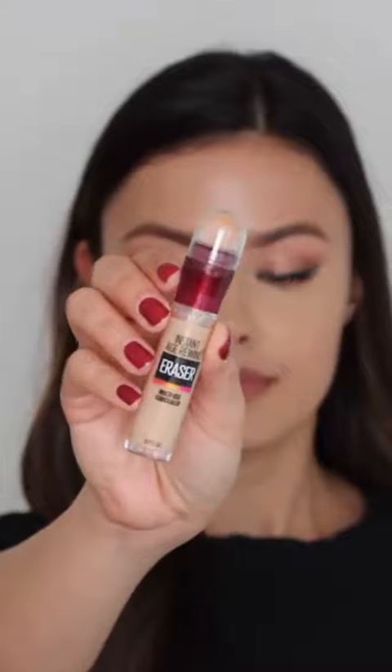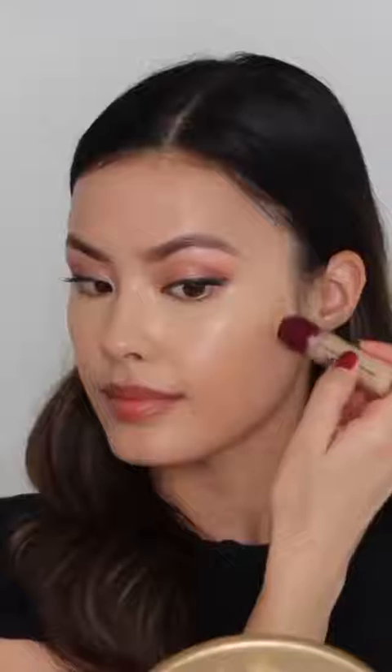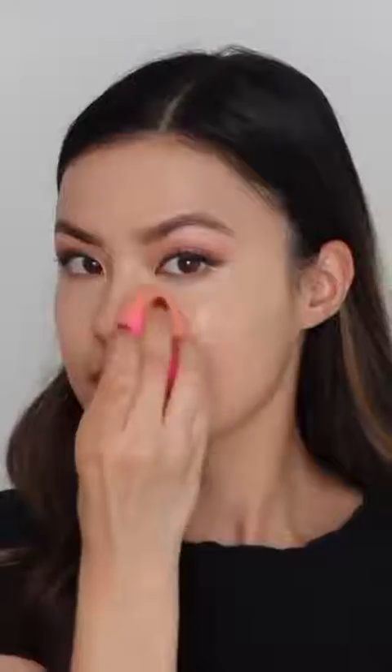Another long-standing favorite concealer of mine is the Instant Age Rewind Eraser. This is a multi-use concealer — really good at concealing dark under-eye circles, but I also love to use it on areas where I want extra coverage, like hyperpigmentation or sunspots. It instantly refreshes the skin with Goji Berry and Haloxyl, and it's also available in 18 shades, similar to the Fit Me concealer.